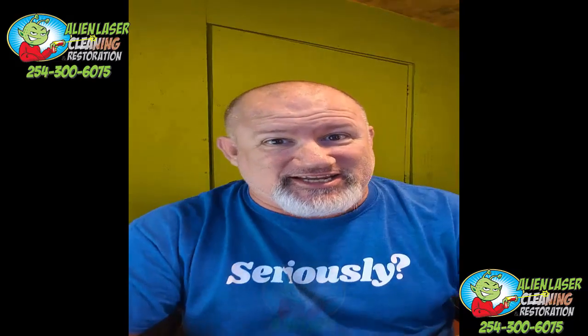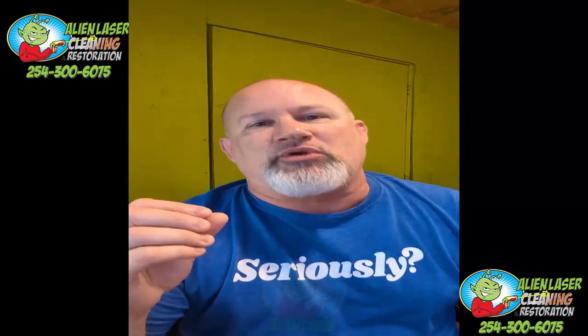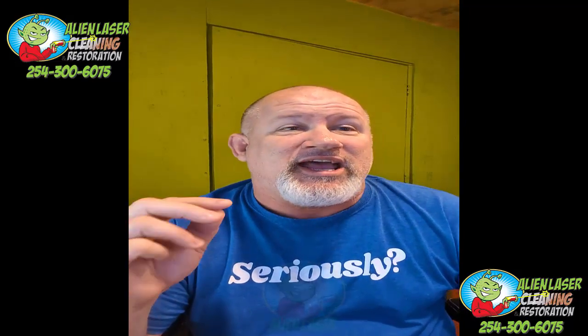We are going to be pissing off a lot of laser affiliates today — not manufacturers, because a true manufacturer is not going to do what I'm going to show you today. There's been a lot of questions coming from folks about these cheaper laser machines, specifically the three-in-one machines.